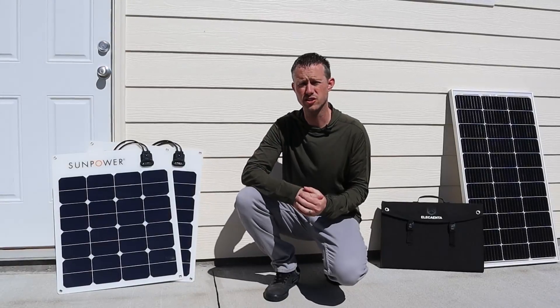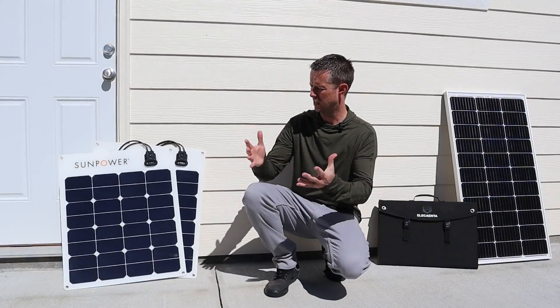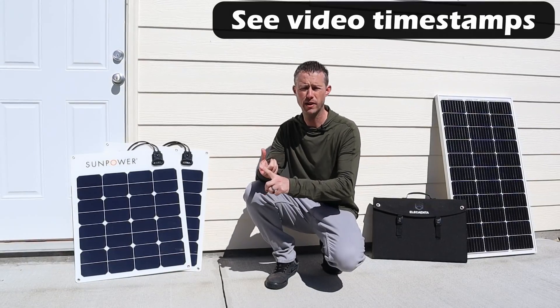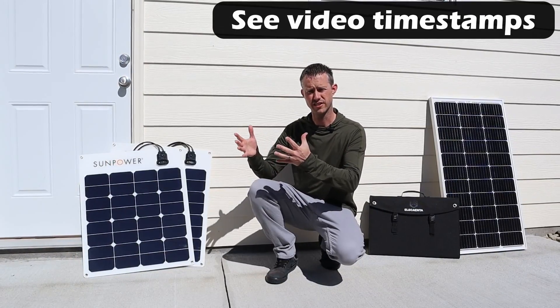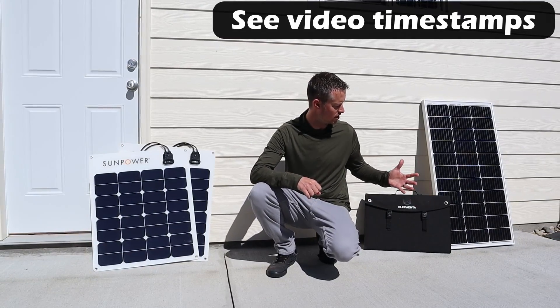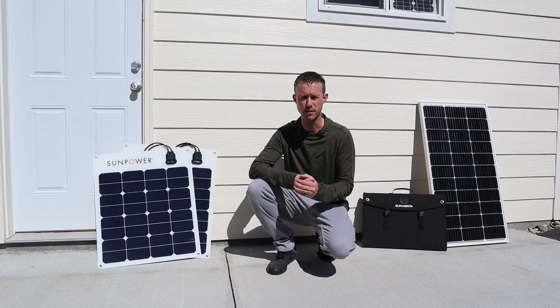One of the most common questions I get is why would you want to choose each type of panel? In this video, first we're going to test each panel for power output. We're going to compare that to the cost, weight, and size of the panel, and then we'll talk about the advantages and disadvantages of each panel type.